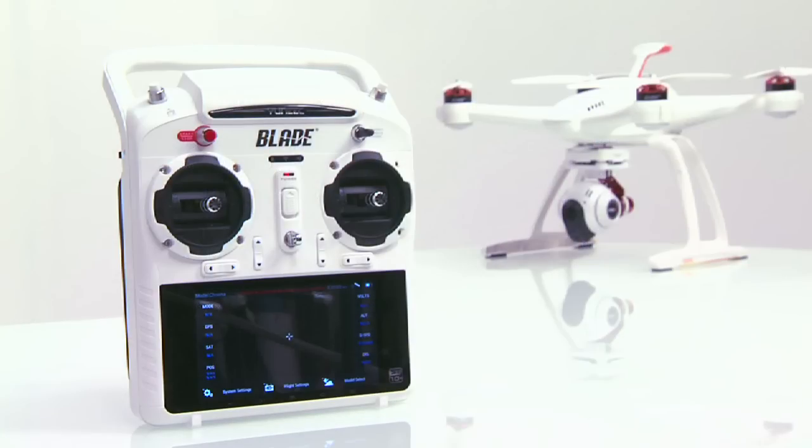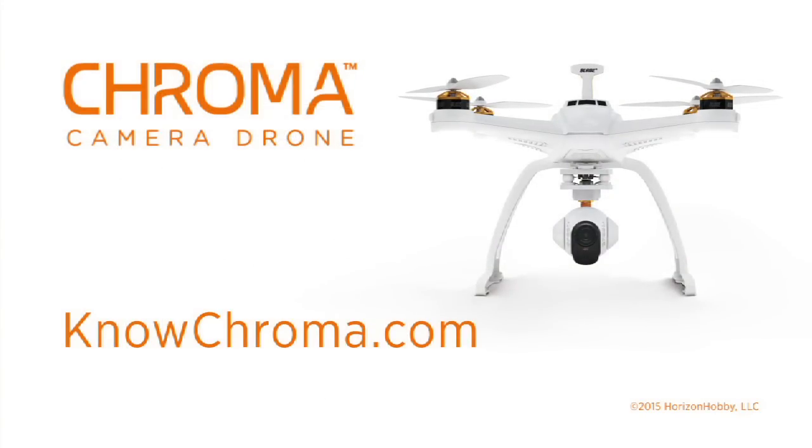That's it! You've now successfully completed the binding process of your Chroma and ST10 Plus. For more videos like this, please visit HorizonHobby.com.